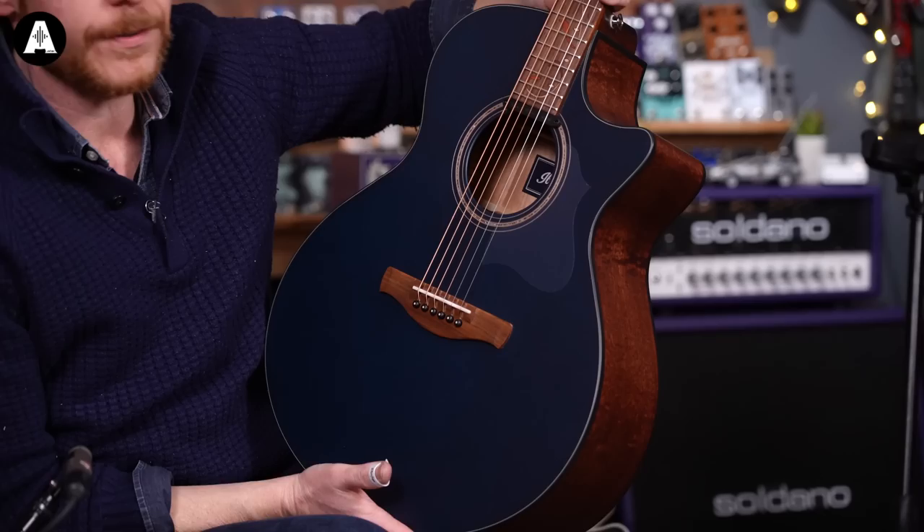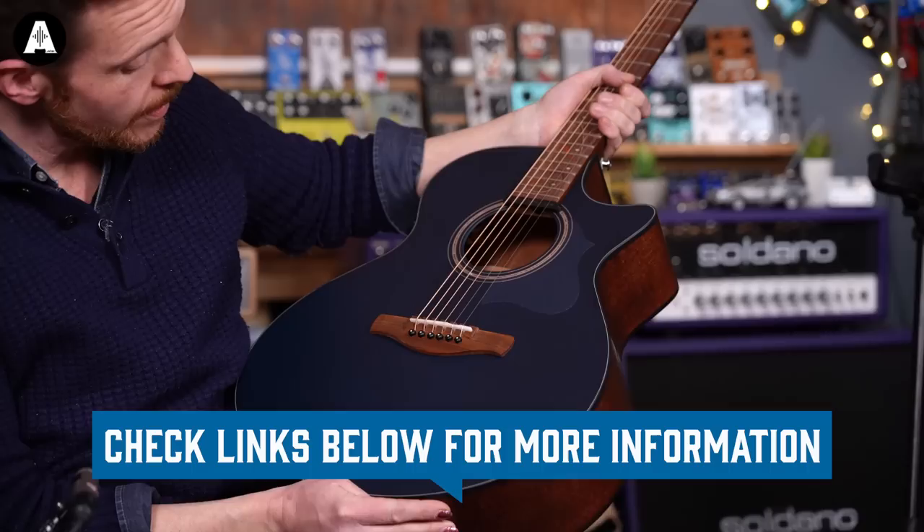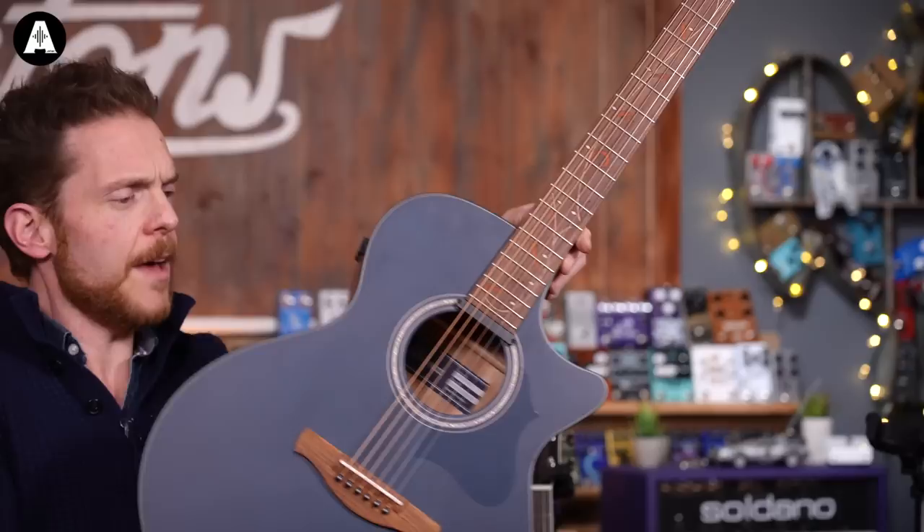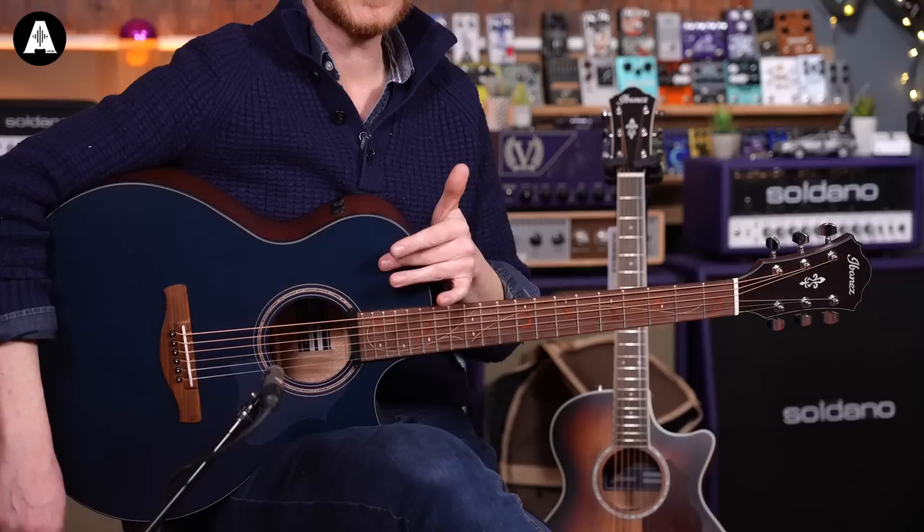Next up we have the AE275-DBF, which is in the Dark Tide Blue Flat finish — really nice actually. It's a matte finish, rather large body, with pretty cool inlay work up the fretboard — kind of like a vine, nicely done wooden inlay work. This has got a different pickup system in it again.